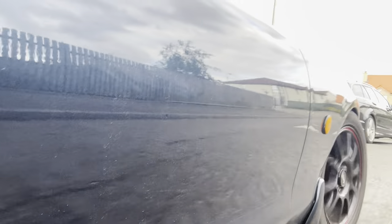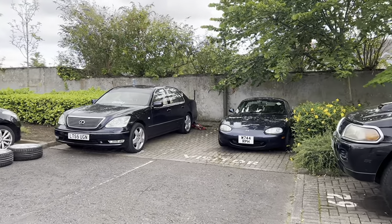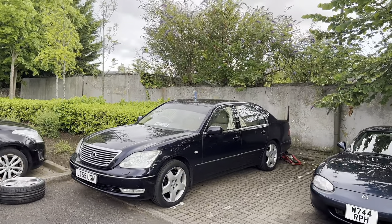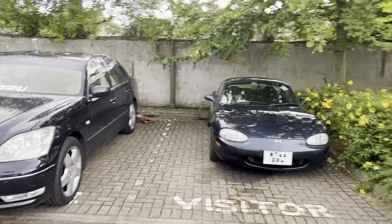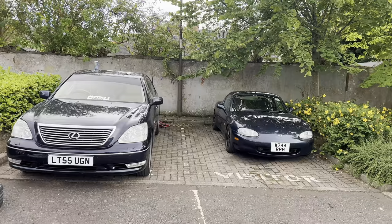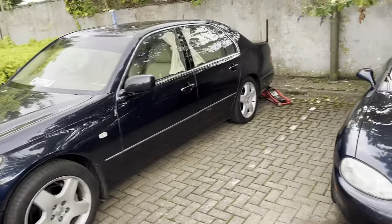These speed bumps at John's house are pretty bad. Here we are, this is John's new whip. John used to have an S14 but it killed his spirit so I told him to get a VIP car. Look at the size difference here. He's got factory bags on it so he's got a controller so he can dump this all the way at the ground.